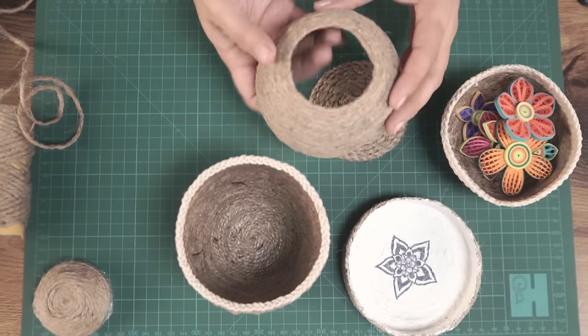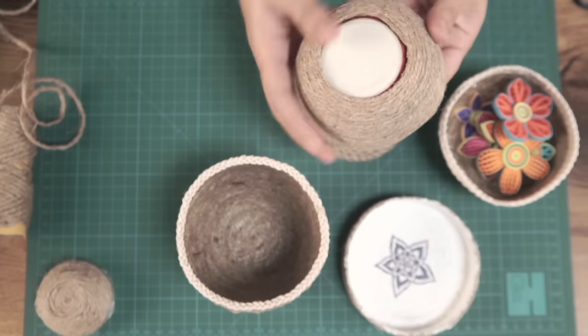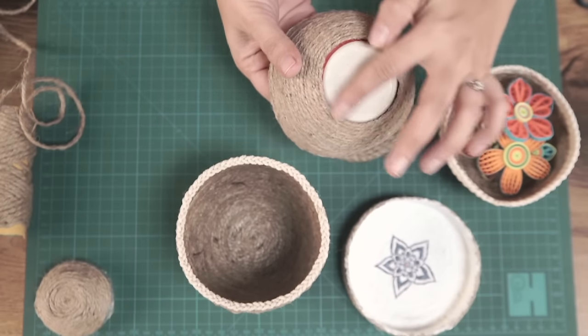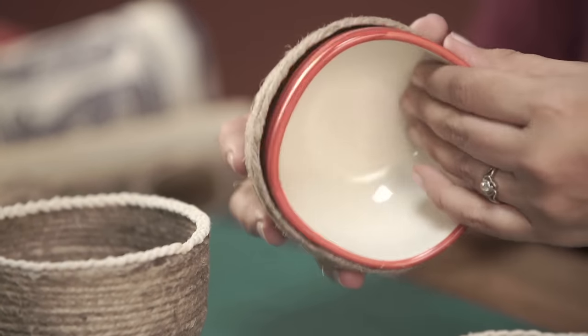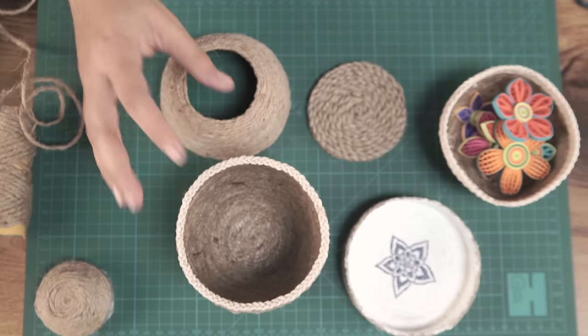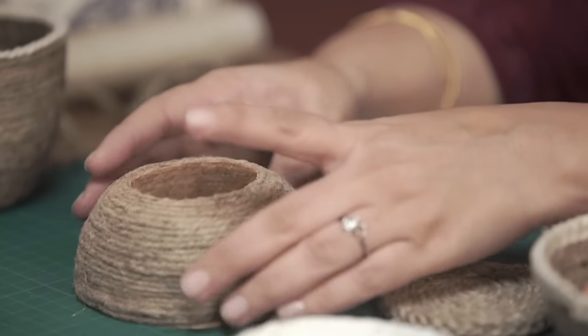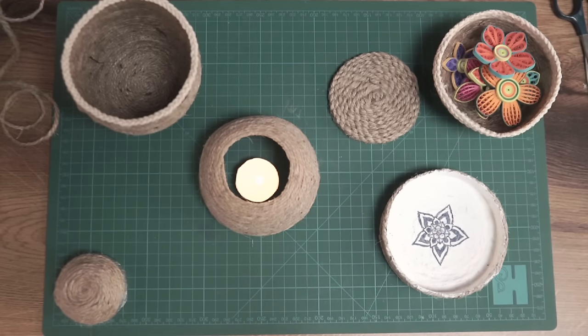Another variation: using the same mold, I started from the sides rather than the center and made the entire thing that way. You can use this as a nice candlelight holder or a small tea light holder — it gives a really romantic feel and is so simple and quick to make. Just a bit of drying time and you're all set. As simple as that!